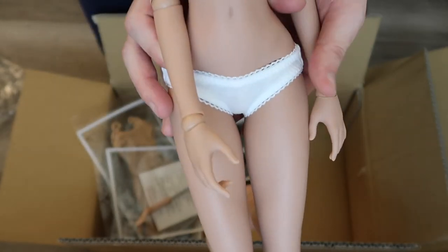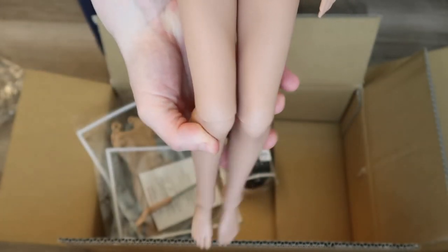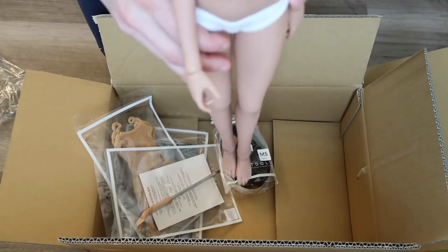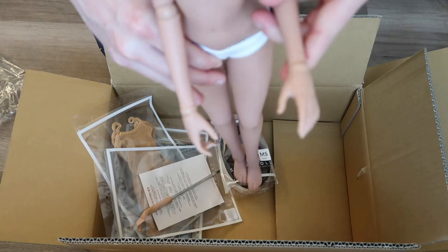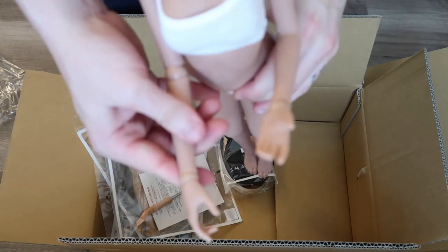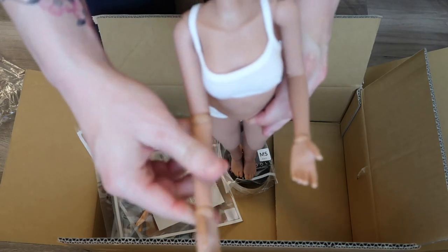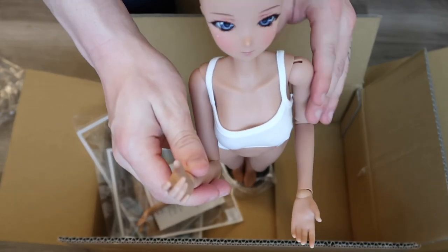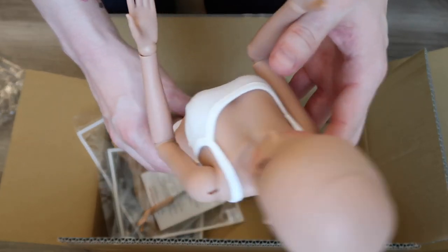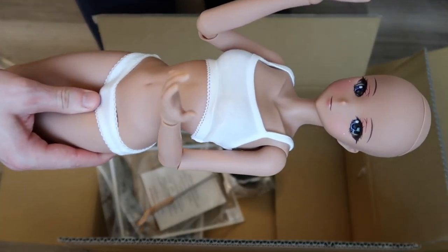But this is Journey. Brand new Smart Dolls are kind of a little bit stiffer when you first get them, but they do start to loosen up a lot more once you have them. Alright, let's get her dressed and styled, and I will do a photo shoot with her.